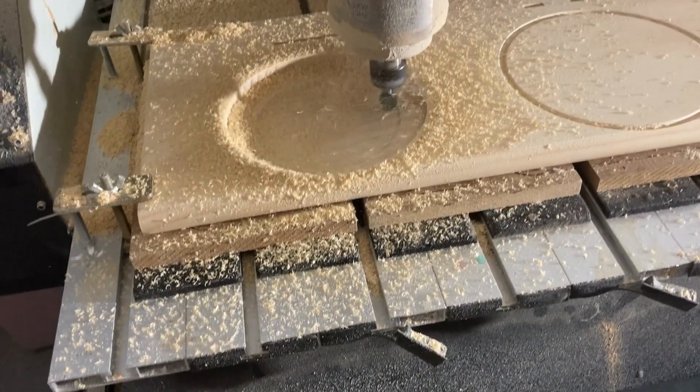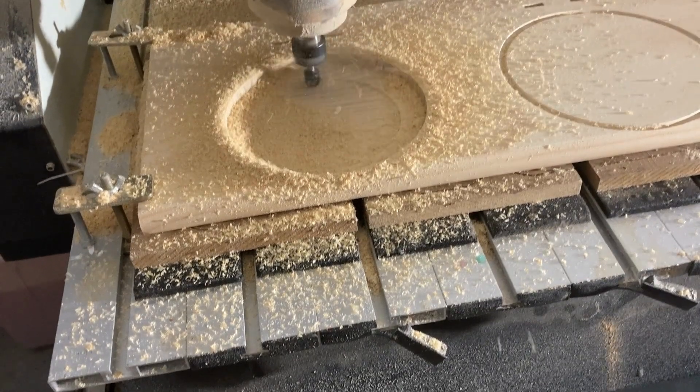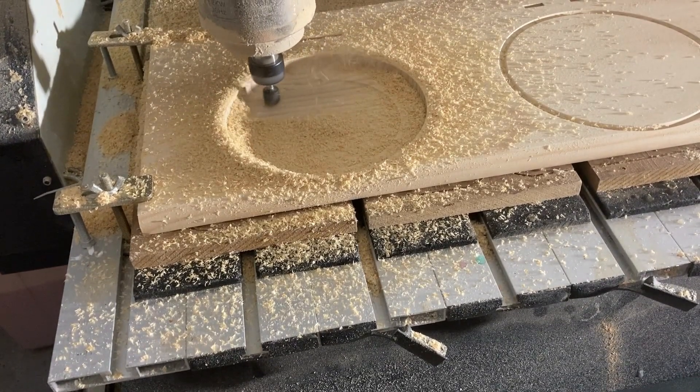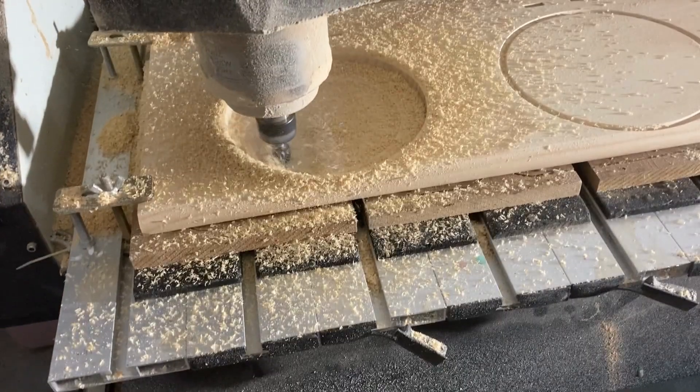As the machine carves the bowl, make sure to keep an eye on it to ensure that everything is going smoothly. If you notice any issues, such as chips or uneven cuts, you may need to adjust your cutting parameters.